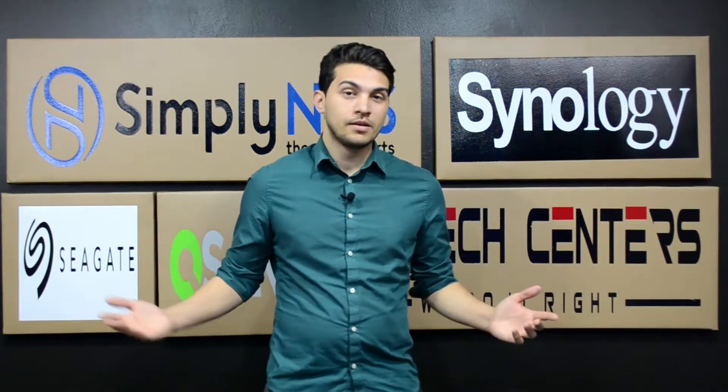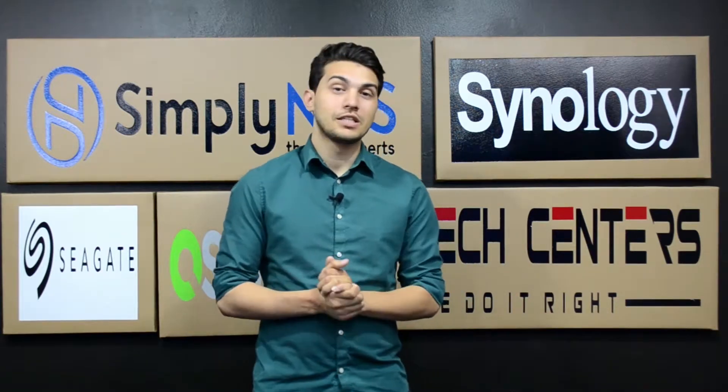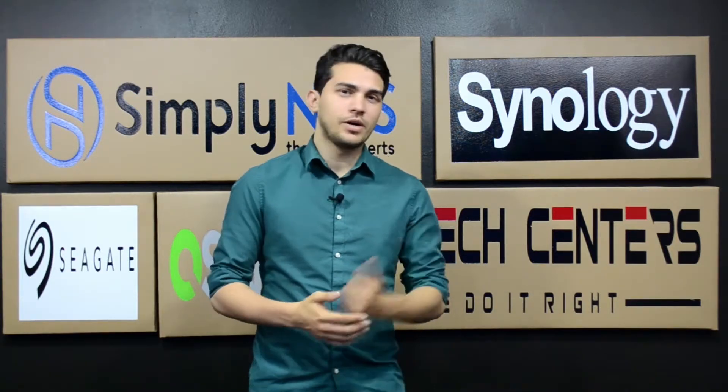Hello and thank you for tuning into SimplyNaz Media. My name is Matthew and today we're going to be discussing the features and buyer's guide for the Synology RS4017XS Plus. So let's go ahead and get into it, shall we?